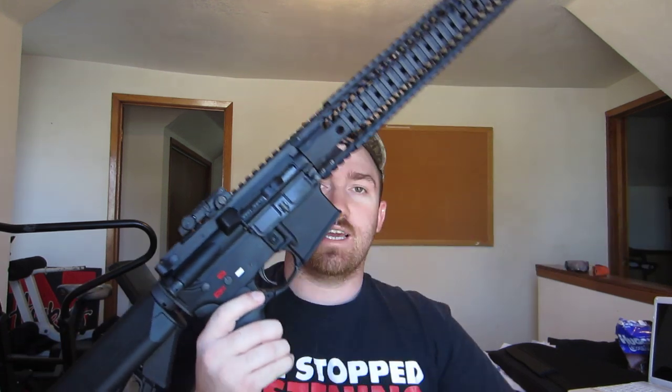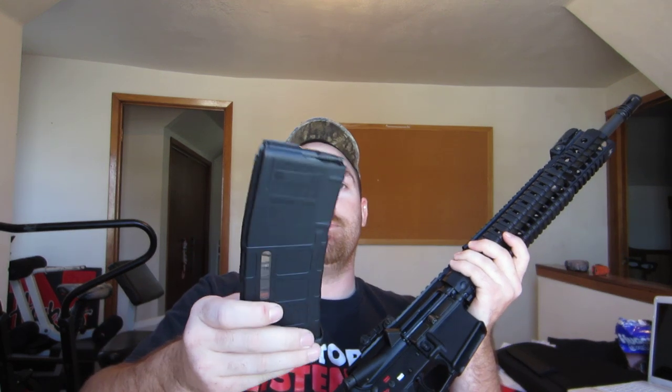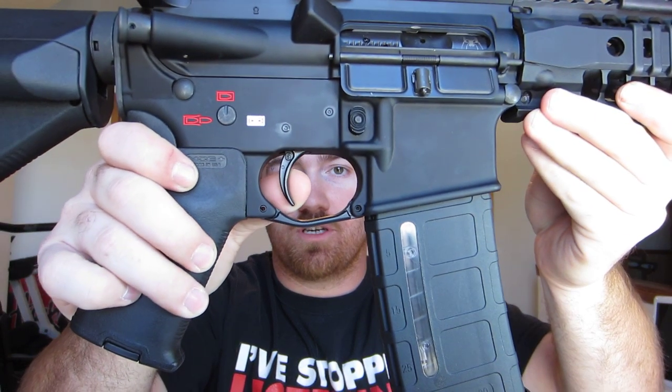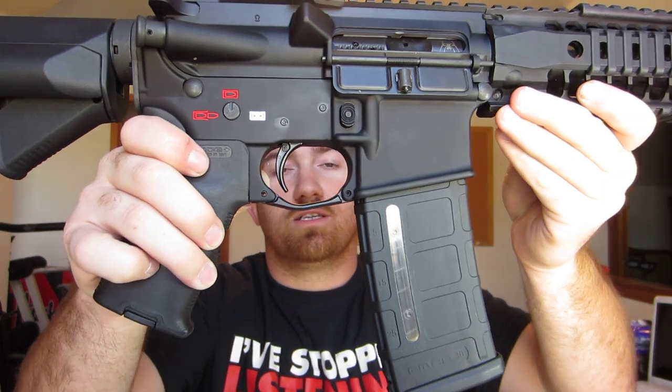I put a Geissele SSAE trigger in this and I'll go ahead and demonstrate that for you. I'll show you it's clear too — nothing in the chamber, got a snap cap in the magazine. Here's the trigger pull: you just got that first little take-up, it stops real good, and then just barely pull anymore and click. It's real nice.